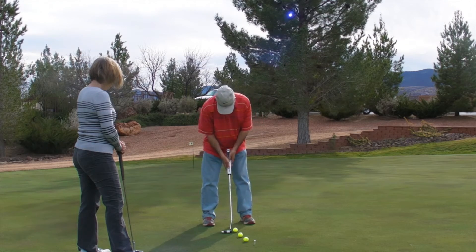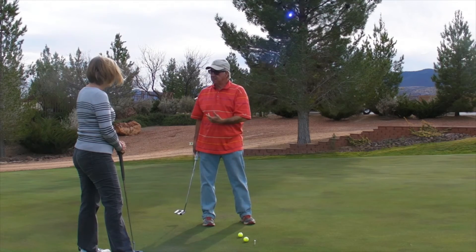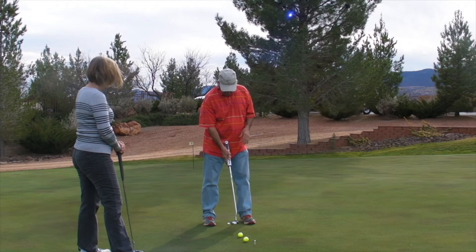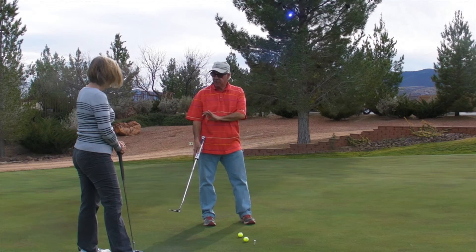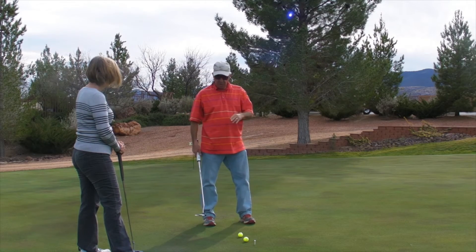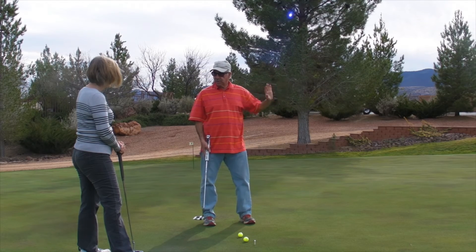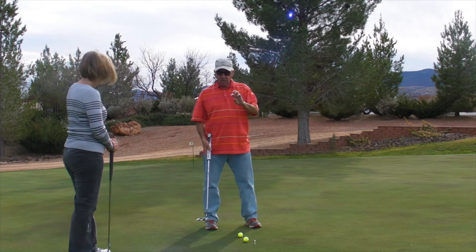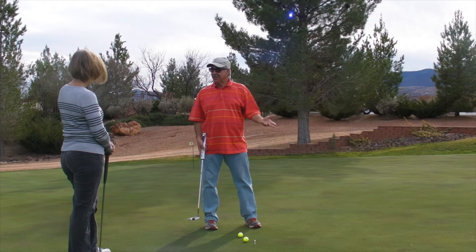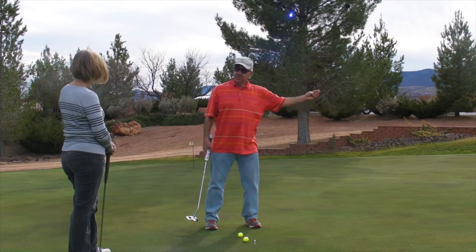If we were building a putting machine, we would build three components: take the putter back so far, go through so fast, and hit it in the sweet spot. If we hit three balls with that machine with all the dials set the same, the balls would all go the same distance. What if you wanted to adjust one of the knobs to have it go further? Do you take a bigger backswing with the same smooth acceleration, or the same backswing but with faster acceleration?